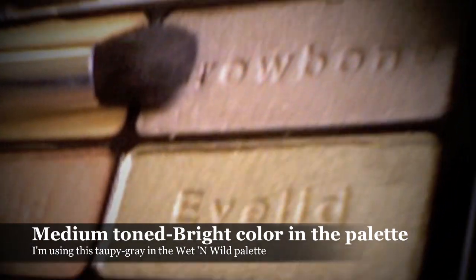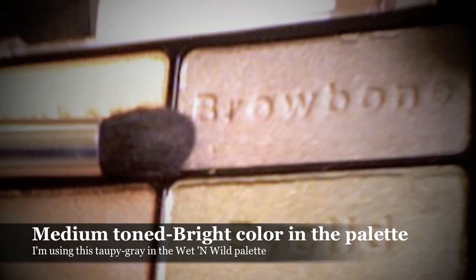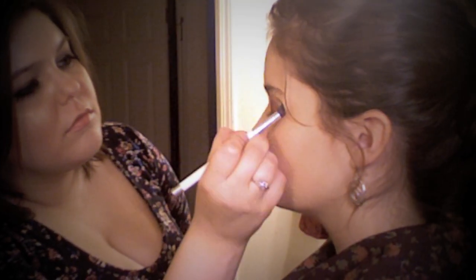Taking the brighter medium-toned color from the palette — this one has a taupey gray hue to it — I'm going to drag it along the crease and just below the brow bone and along the outer corner of the eye, to really go for that feathered out gradient look and demolish any harshness left over from the deep monochrome color. This is going to really help establish that gradient effect.